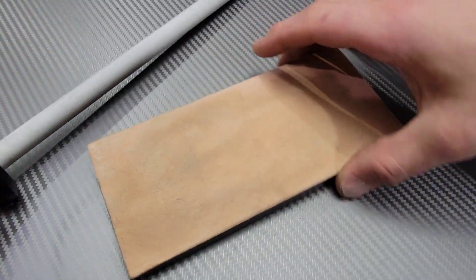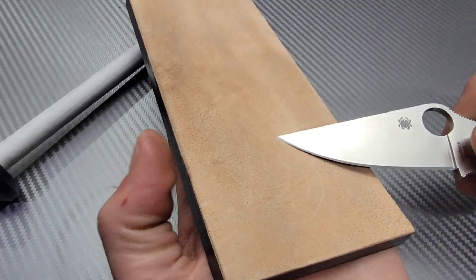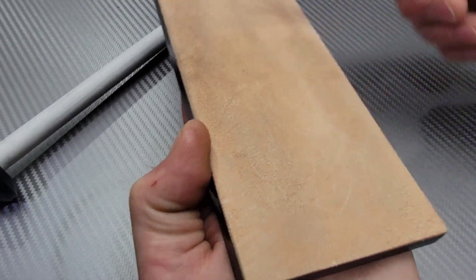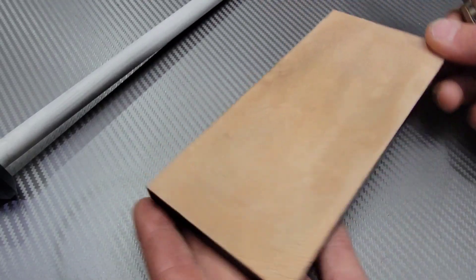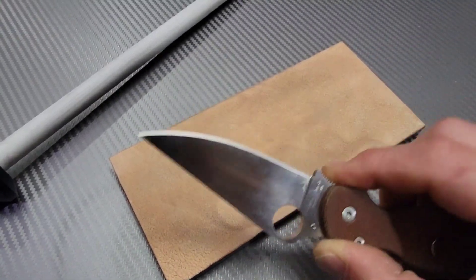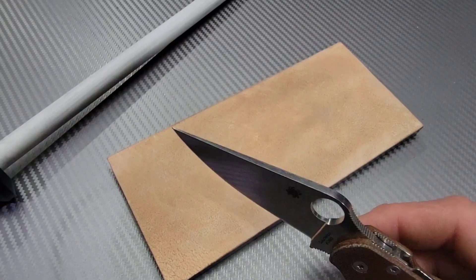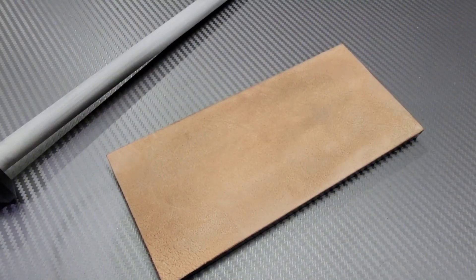The leather strop is a must for anybody who carries a pocket knife and wants to maintain their edges. It will save the life of your knife — the more you let your edge chip and get dull, the more steel will have to be removed when it's time to sharpen. It's just safer to always have a nice, keen, sharp edge. When I'm done with work, I come home, clean my knife, and then hit the strop.